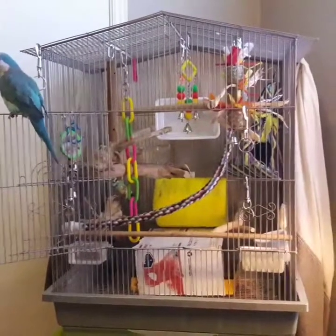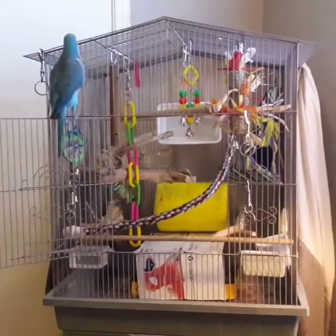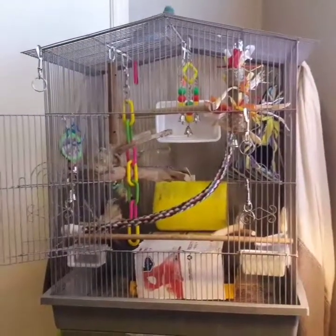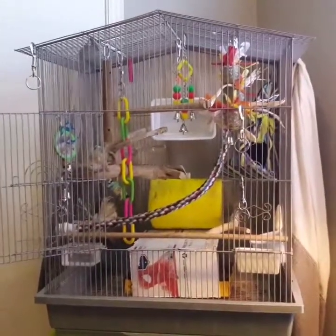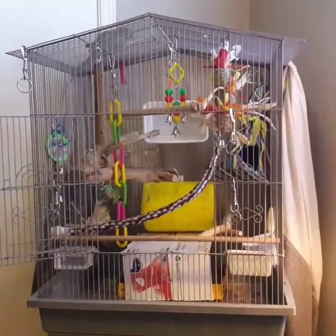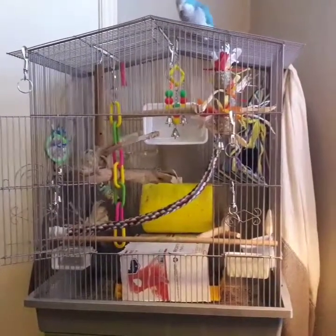To start off, this is the cage that Frito came with. It's not my ideal cage, but it works for him for right now. It's about 20 inches deep by 28 inches tall by 24 inches wide. It is an adequate size for Frito — as far as cages go, the bigger the better. You can never have too big a cage for a bird.